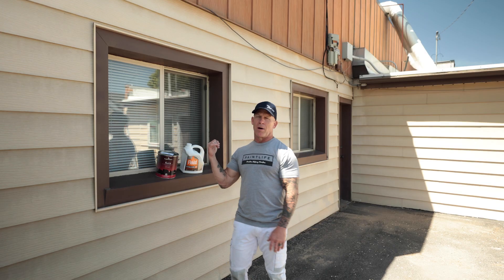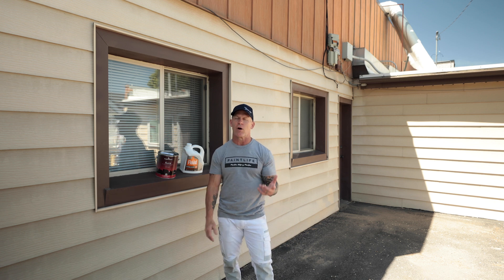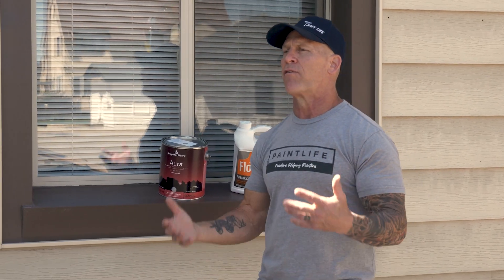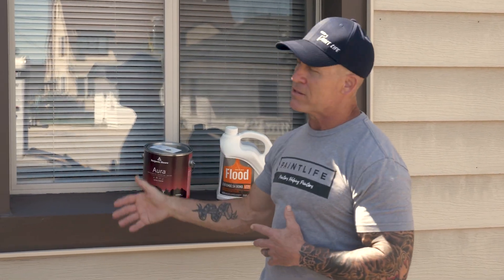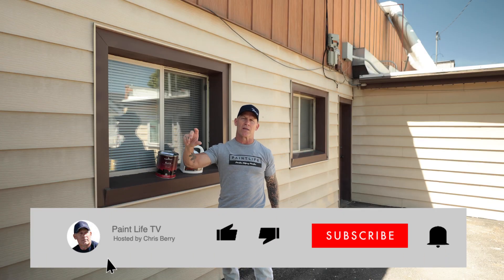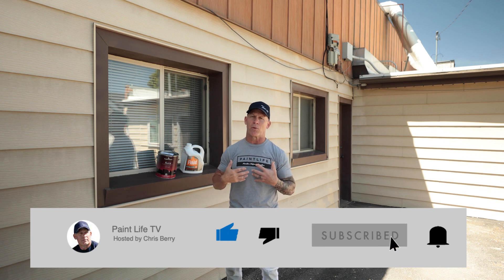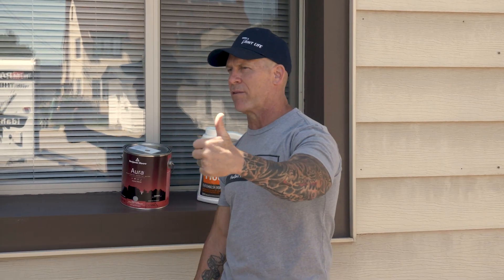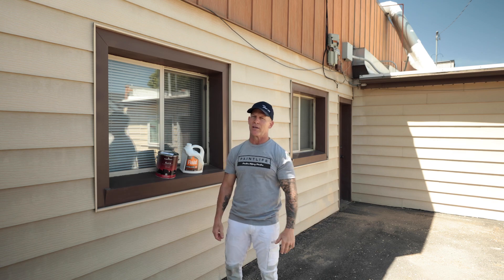All right, there you have it — Flood Emulsabon, a great product for painting over a chalky surface. If you've used it, let us know your thoughts about the product below. If you've got any questions about painting metal siding with chalky surfaces, or just any questions in general, leave them in the comment section below. Please hit the subscribe button and hit the notification bell — a simple way to help support our channel making these free videos for you. We always appreciate a thumbs up. We'll see you on our next video.